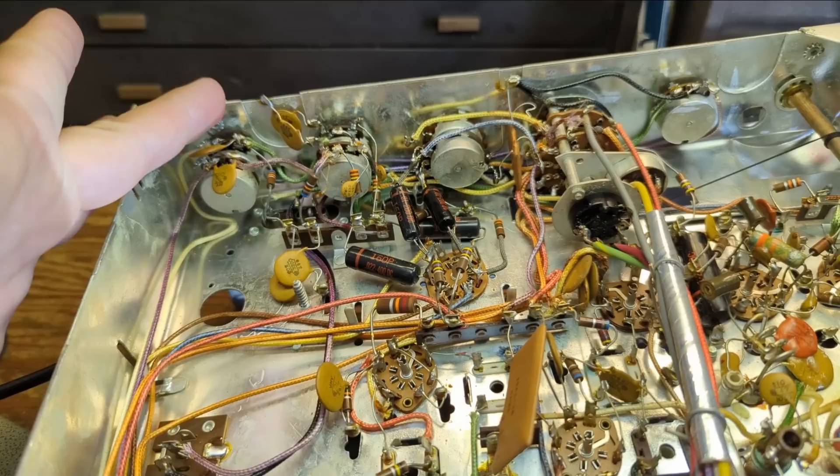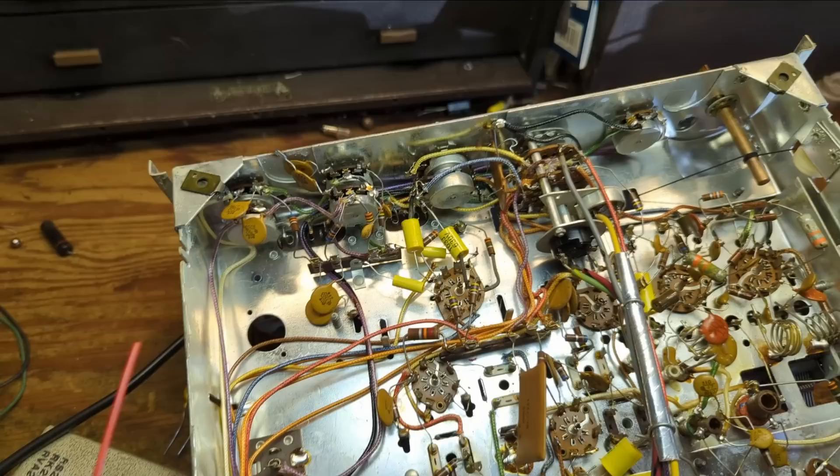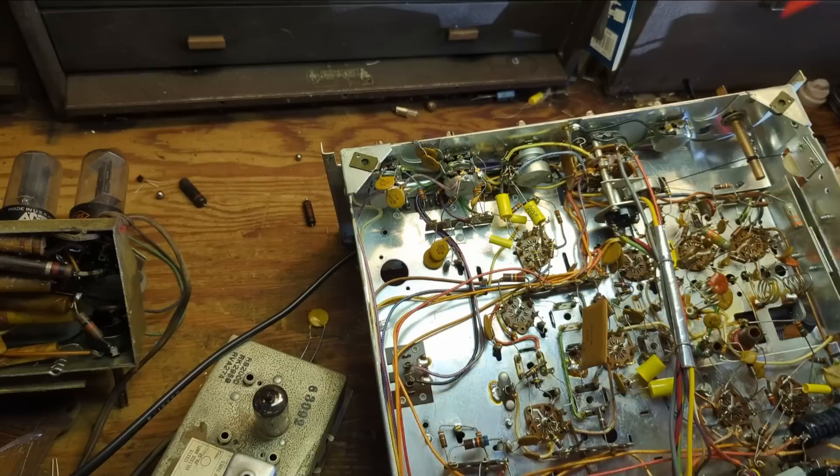Let's get recapping on that and then clean the volume and control pots. Everything is replaced — all new nice yellow capacitors. Now it's time to start cleaning some of the controls. Let me see how easy those are to turn — they're fine.